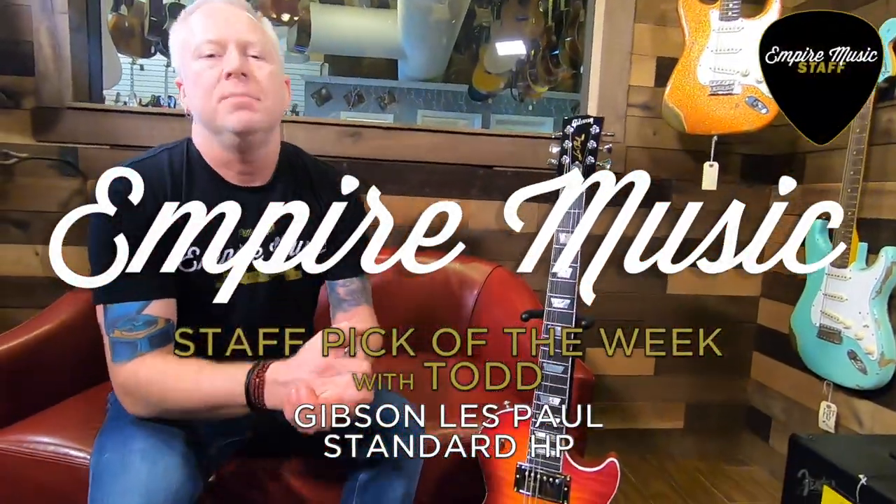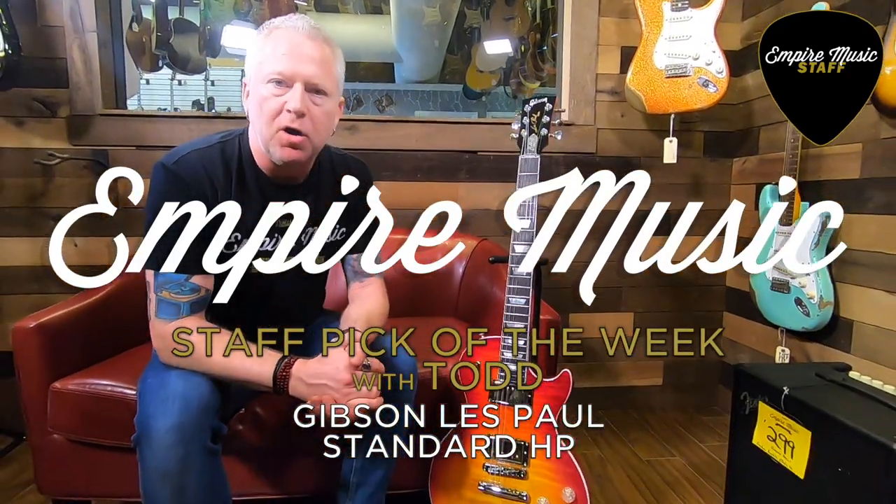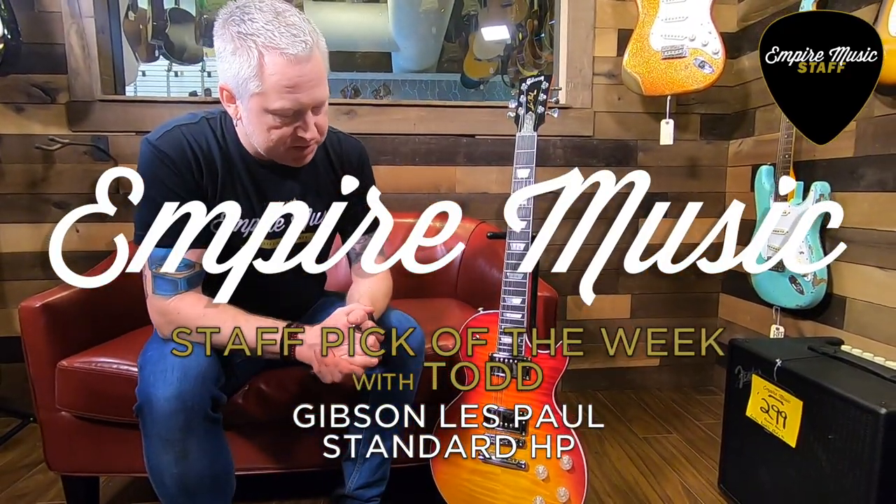Hey guys, it's Todd with Empire Music. My staff pick of the week is the Gibson Les Paul Standard High-Performance Edition — this is a 2019 model. This thing is absolutely loaded; it may take a while to get through all the features. This thing is unbelievable top to bottom.